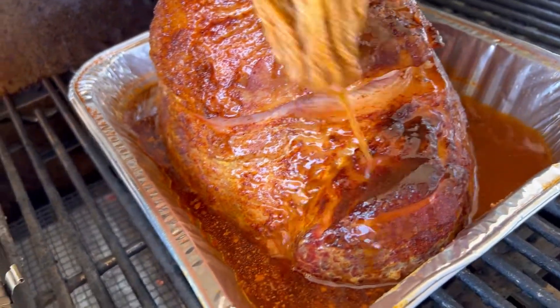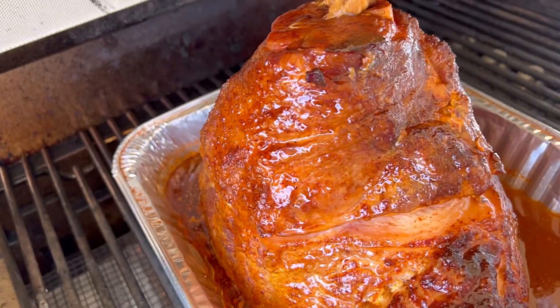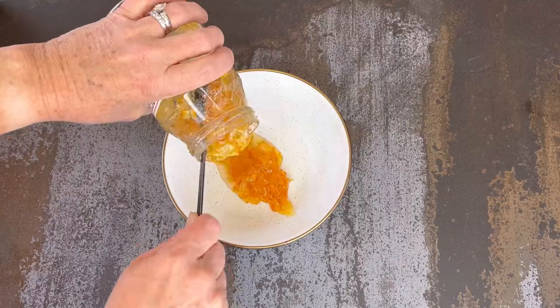Let it smoke for three hours and baste it regularly — like every 30 to 60 minutes — with that beautiful juice in the bottom.